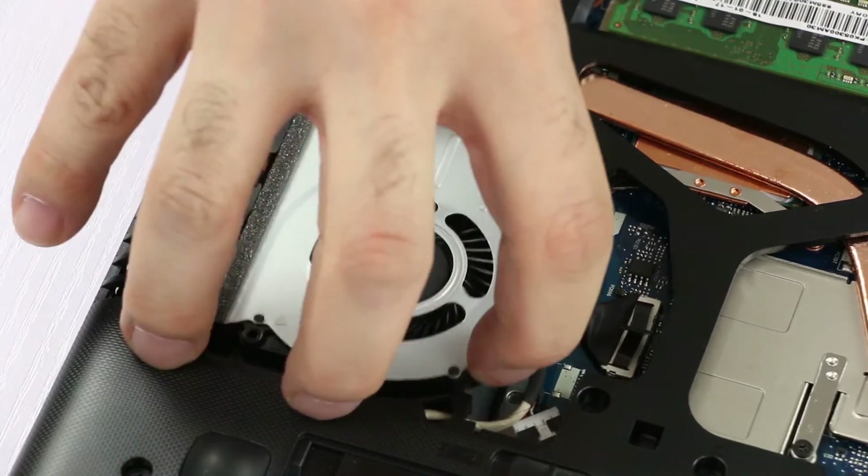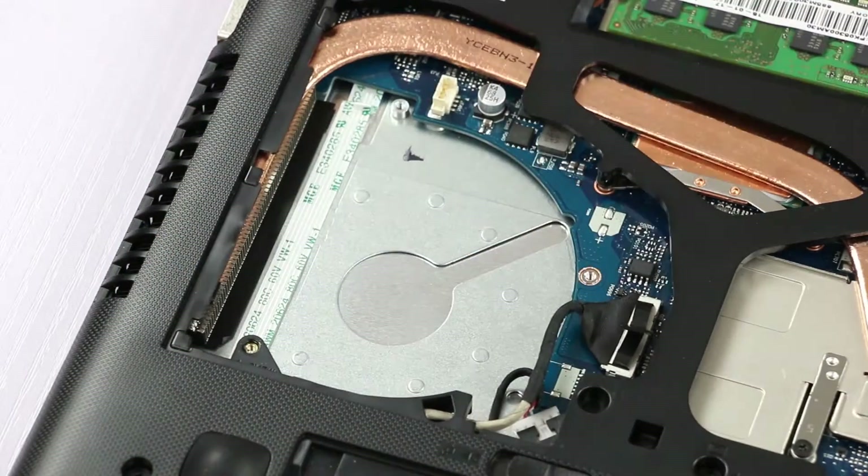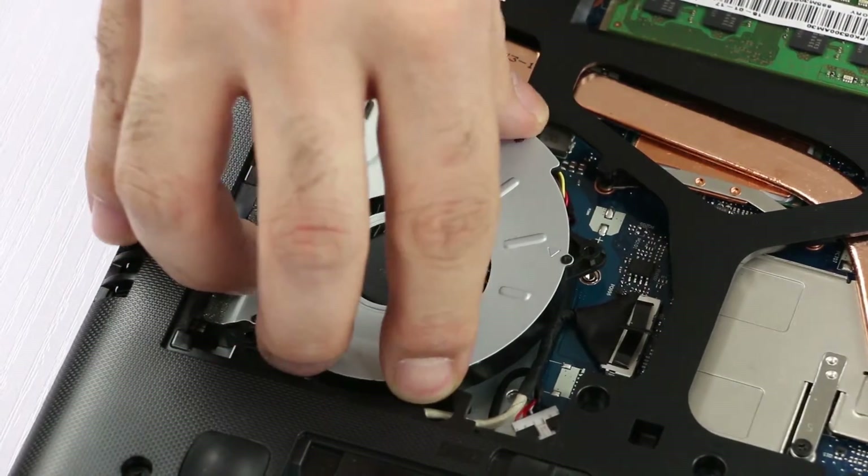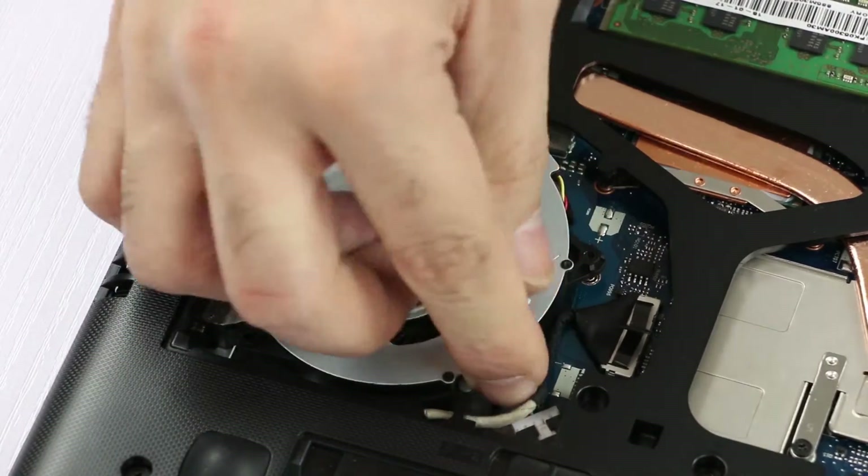Now we can pick up the fan and remove it. To replace the fan, just put it in position. Make sure that you don't pinch the cable here.